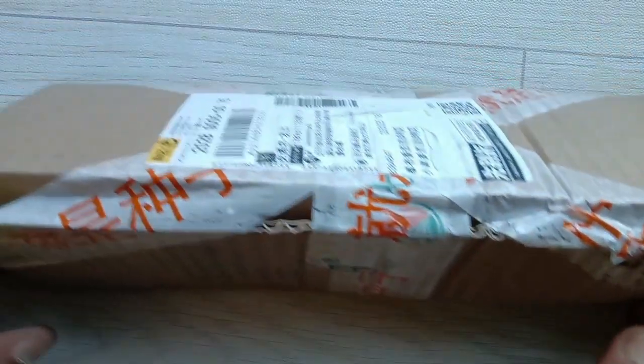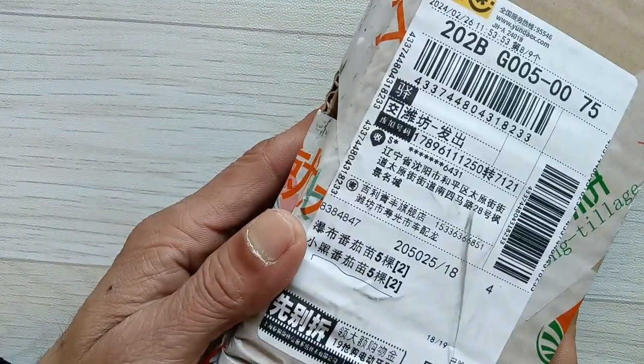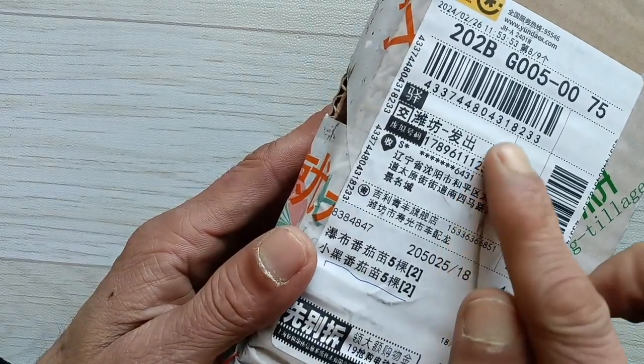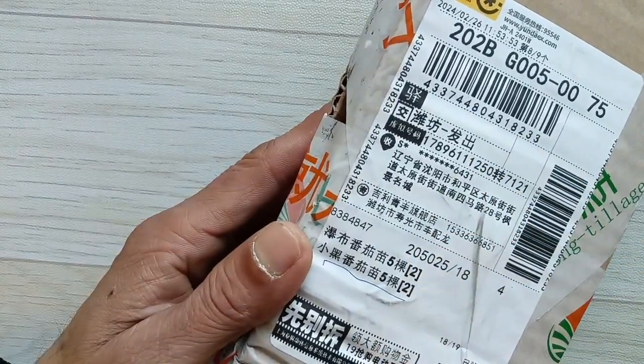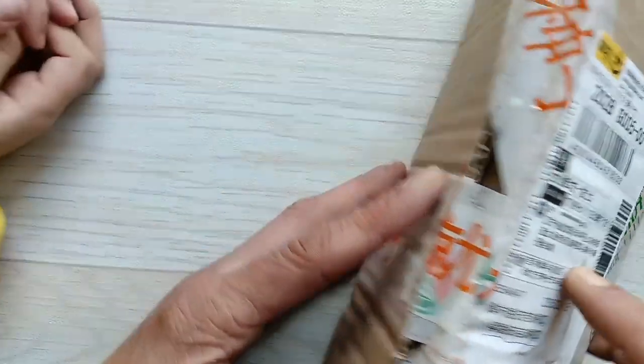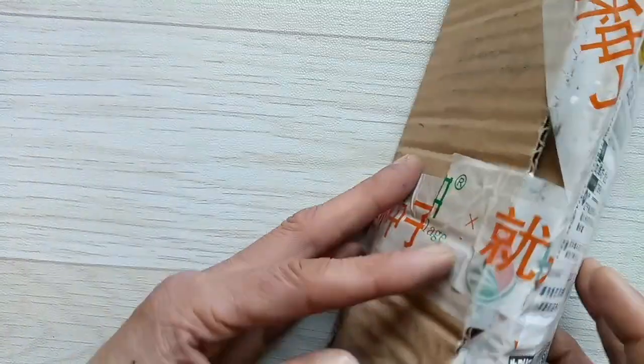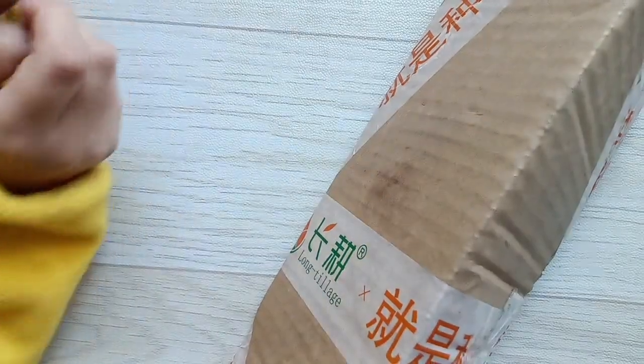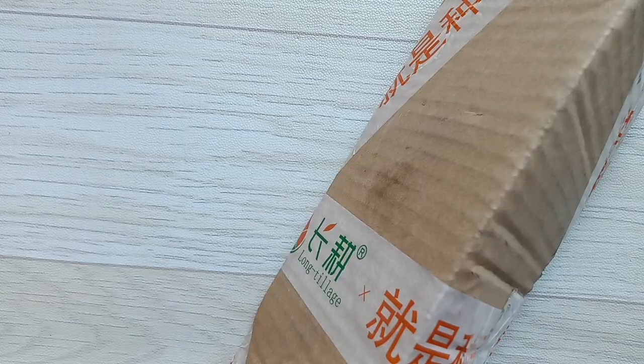Hello everyone, let's see what I've gotten today. I received a parcel today — it was just passed on. Wait a second, where's the date? No dates are given here. Let's take the scissors, open it up.